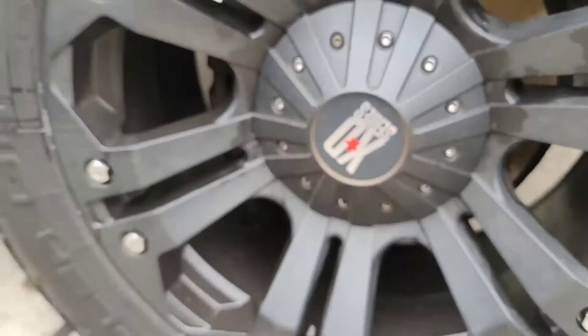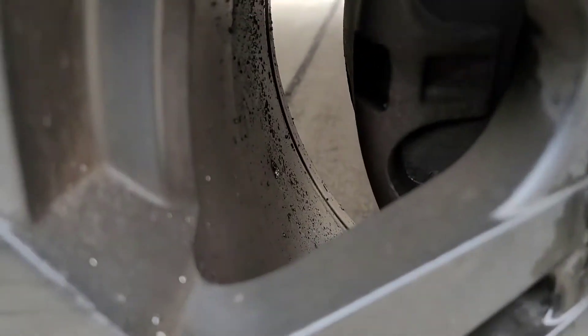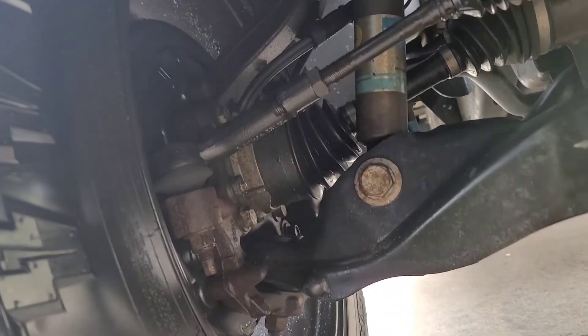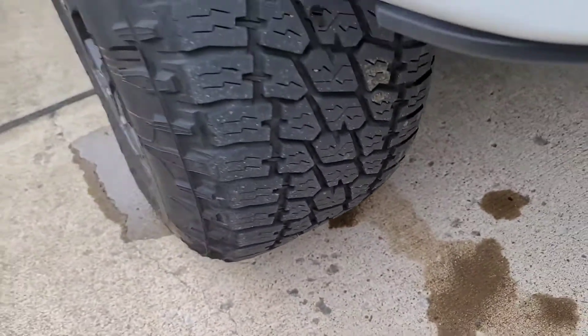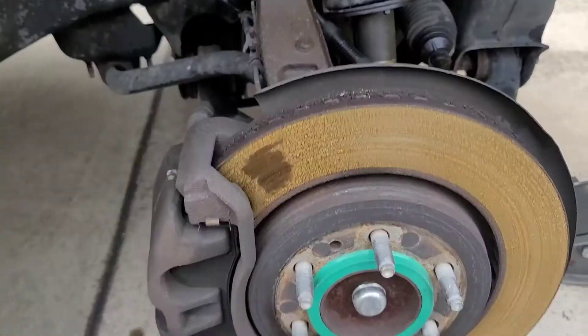A truck was brought in for a brake and rotor change. On the way there, the brakes popped and suddenly the owner had nothing. Looking at it, there's brake fluid all around the inside of the rim, on the ground, and on everything. I'm going to take it apart and see what's wrong.